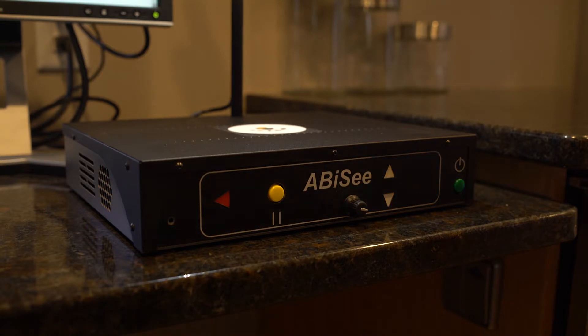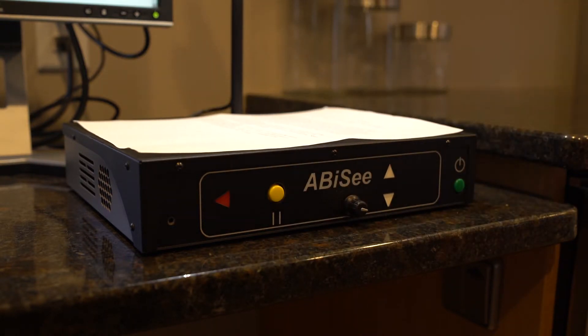An item is placed on the platform and must be relatively flat, but this device can read almost anything, providing independence in the kitchen and beyond.